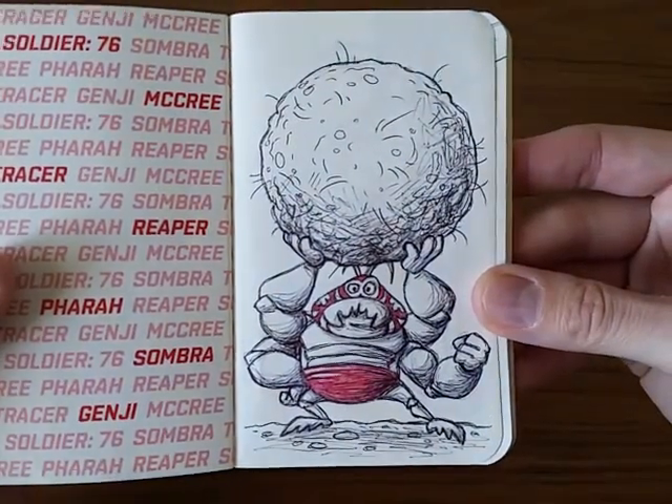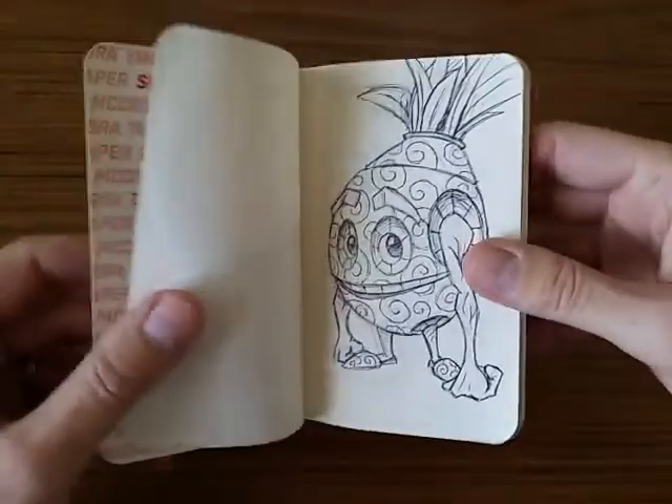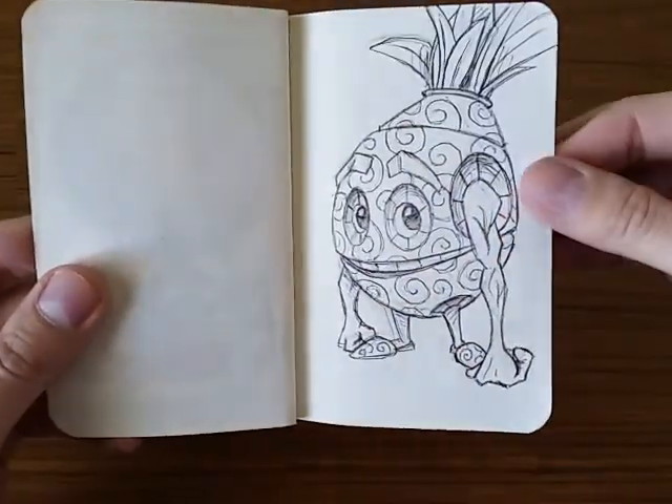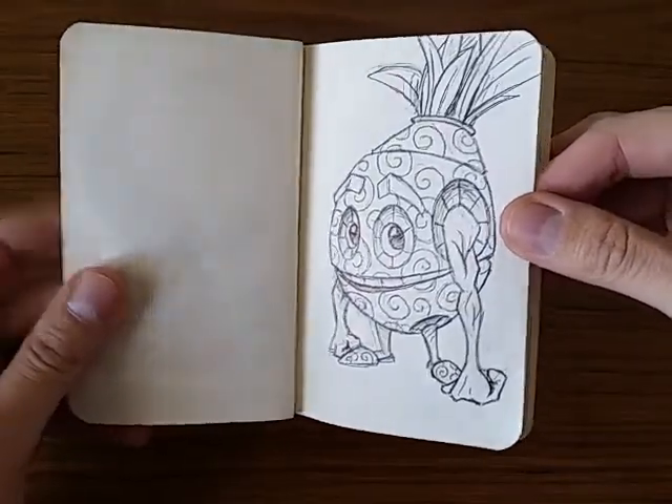We've got Luchador Dung Beetle. I like that guy, he's pretty fun. Here's just kind of a rough sketch. I don't really care for this pineapple robot thingy.